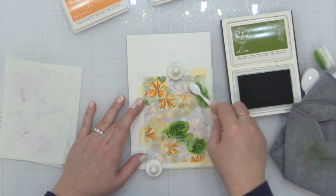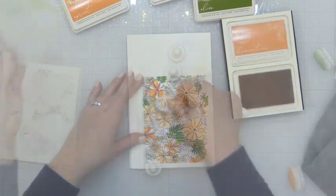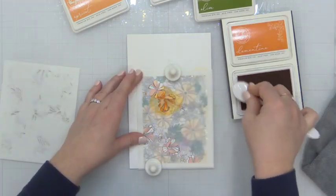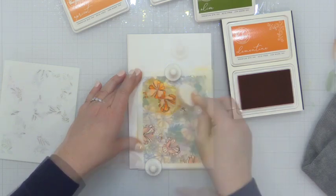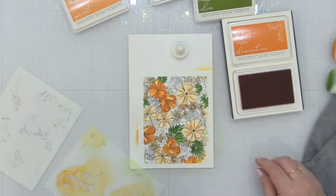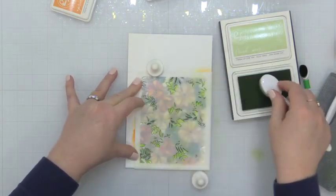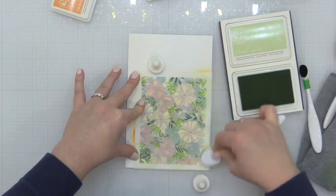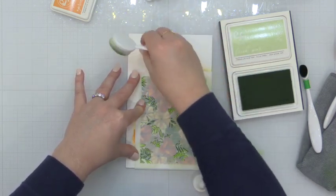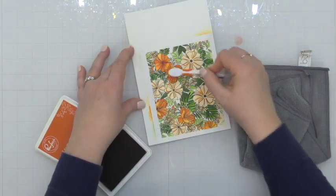You can use a smaller blending brush to control it. If you really want some control you can do some masking, but I wasn't down for that today. So you can see the larger, darker areas of these other flowers — I'm using the clementine ink. Now I needed a third green but as I mentioned before I didn't want to get too dark, so I'm using the fresh pear ink and that's going to give it a nice fresh look.